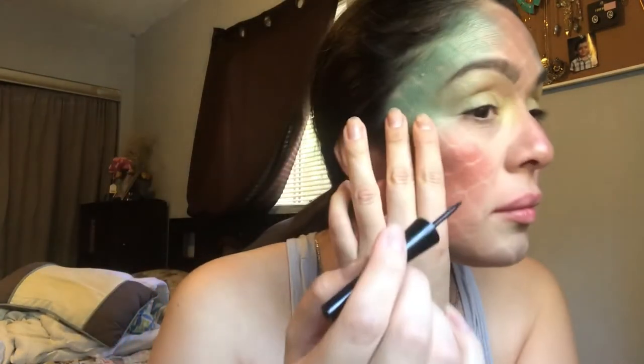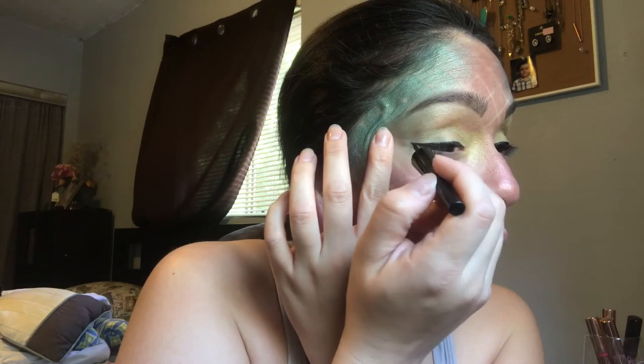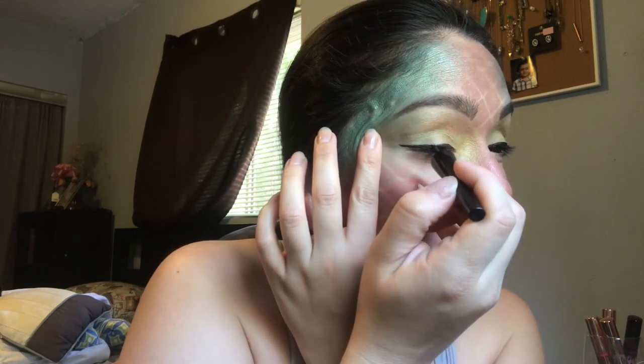Now I'm going in with an eyeliner — I'm using a Morphe eyeliner. I'm going to do a nice thin line, but at this point you could do your eyeliner however you want: as winged out or as thick as you want. Mine was right in the middle, nothing crazy.